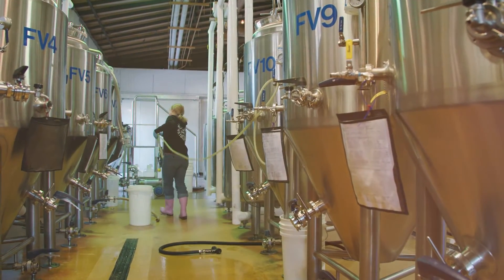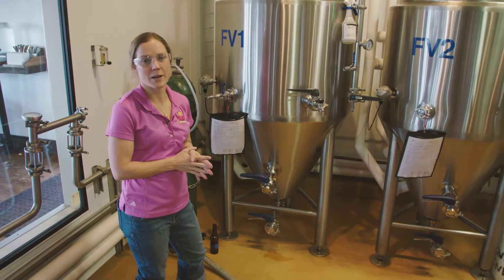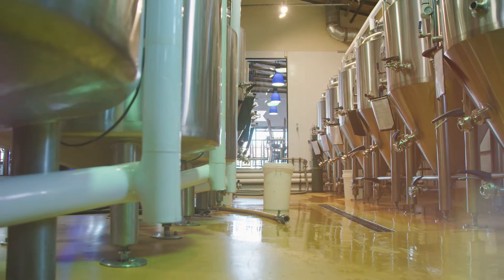After that we'll transfer the wort over into the fermenter. The fermenter is where all the magic is going to happen. This is where we add the yeast, and the yeast is going to take all those sugars and convert them into alcohol and carbon dioxide.